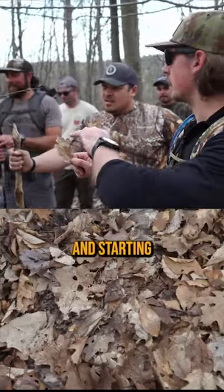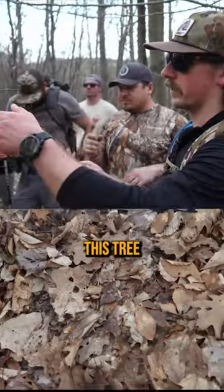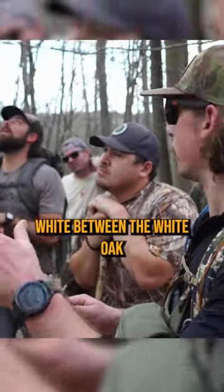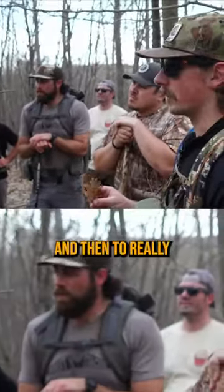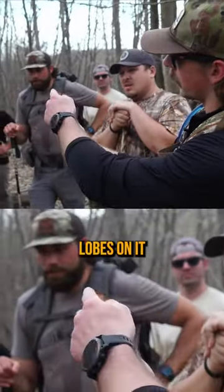Walking up the trail, getting into some more oaks. This tree behind me has been identified as a white oak. The difference between white oak and red oak is that white oak has a lighter gray bark and a shaggier texture. To really confirm, look for leaves with rounded lobes.